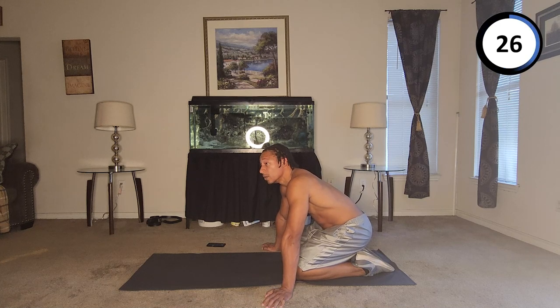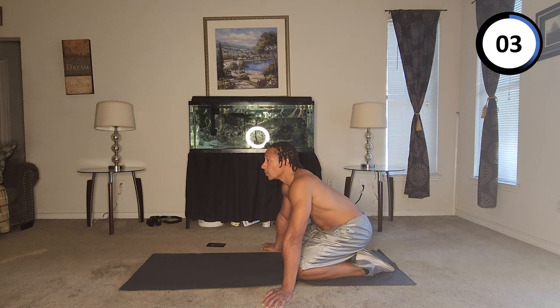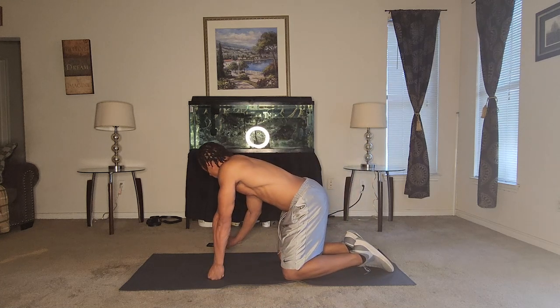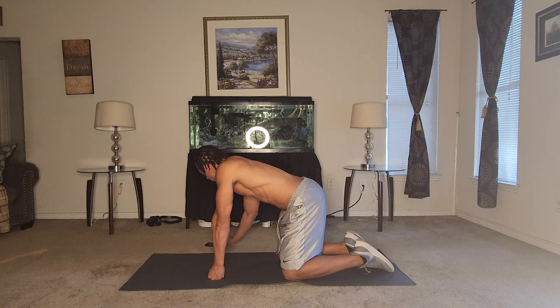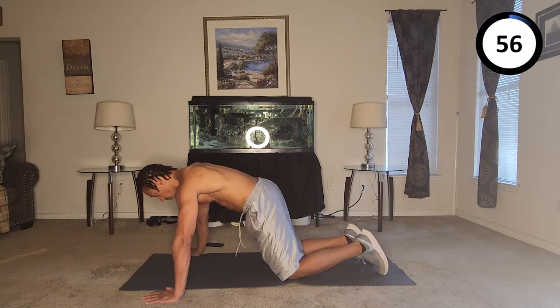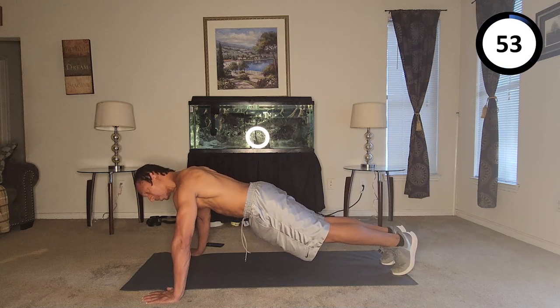I think we'll do one more round, make it a five-minute session. How many push-ups did we do in five minutes? My arms — you got about ten seconds, almost there. Alright, here we go — set, go.